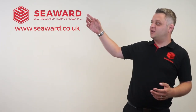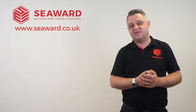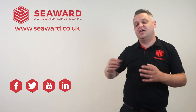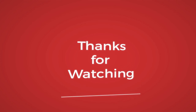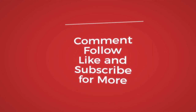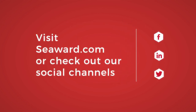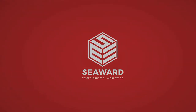Thank you for taking the time to watch our video. For more information, please visit our website at seaward.co.uk, and to keep up to date with the latest industry news and events, please follow us via our social media. Hope to see you again soon. Bye-bye.